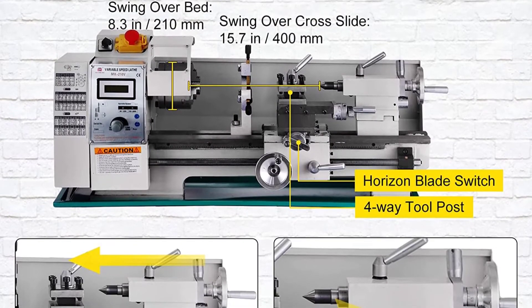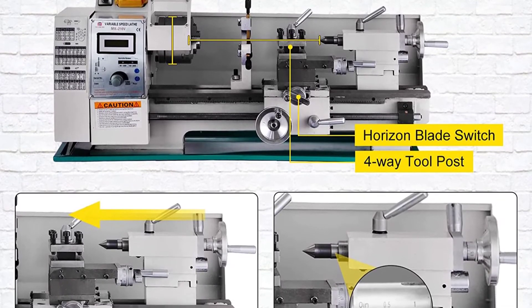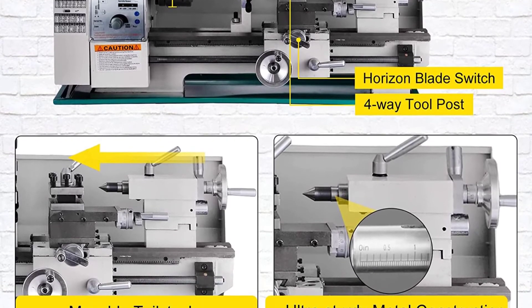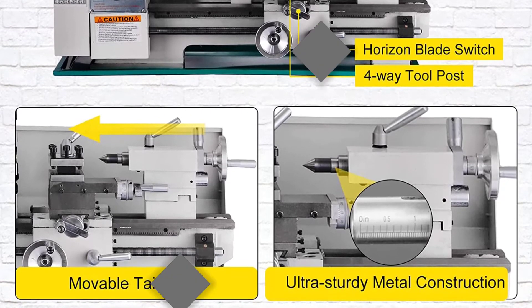The mini lathe machine quick-change tool post can achieve positions of internal cutting, face cutting, and bevel cutting by changing the tool post angle and adjusting the compound rest. Moving blades freely with a feed rod. 4-way turret tool post with 3/8-inch max tool size.